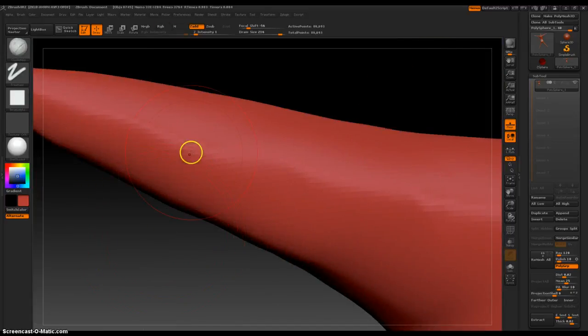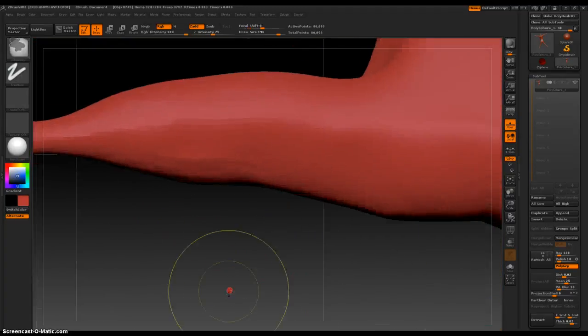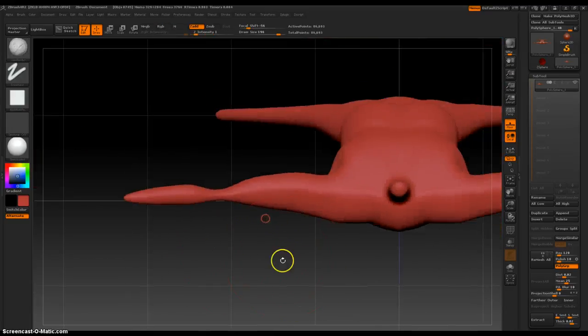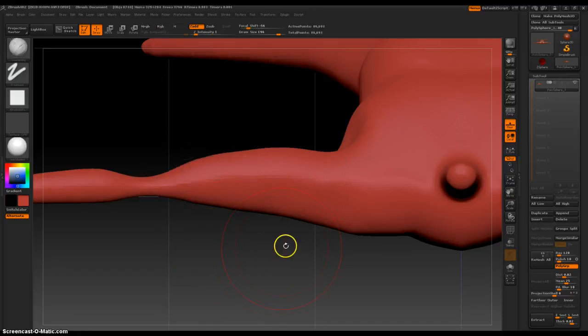I'm going to do a little bit more right here. Before I smooth out, I'm going to look at it first. Smooth out. Okay, this section is looking nice, I think.